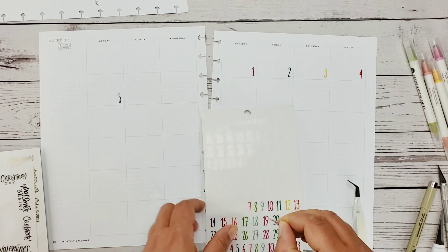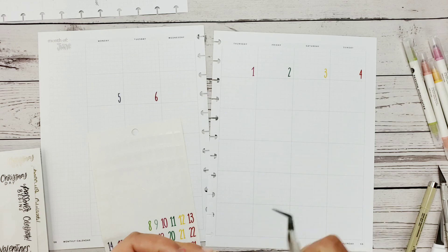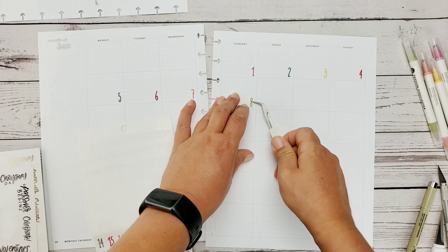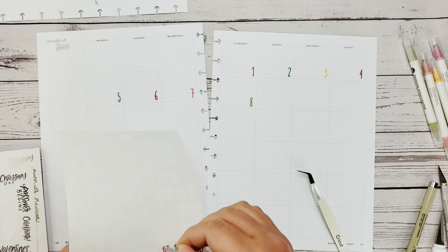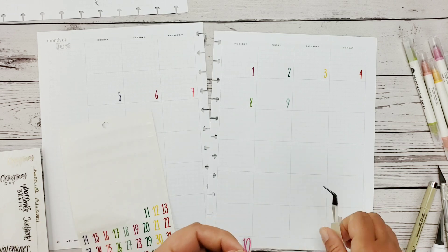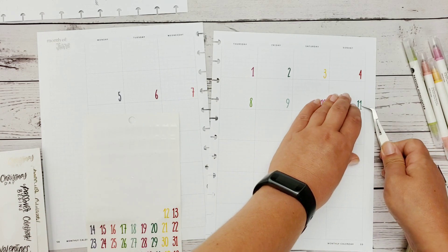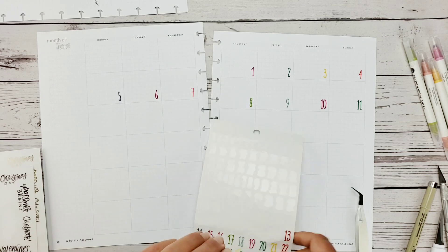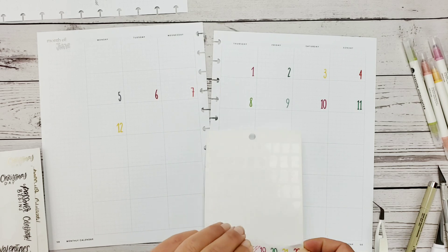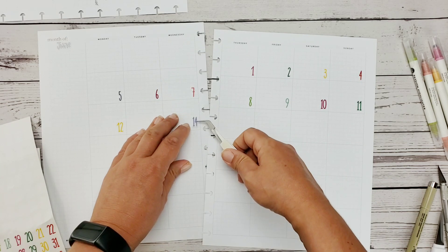A lot of you have asked why I didn't just go with a Happy Planner. I like the layout of the Hemlock and Oak a lot better, especially those monthly overview sheets — it just gets you pumped and ready for the next month. The Happy Planner just didn't do that for me, and there wasn't enough goal setting.